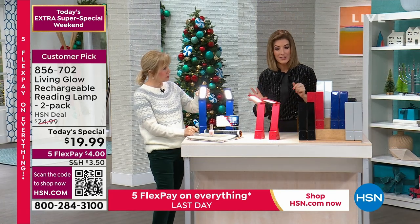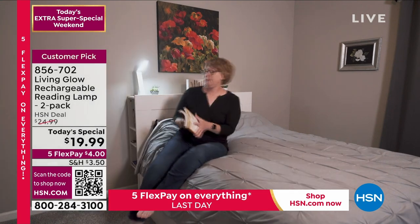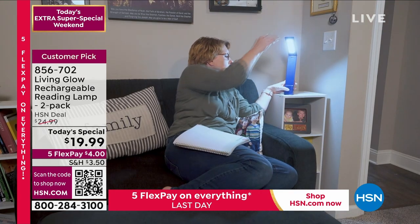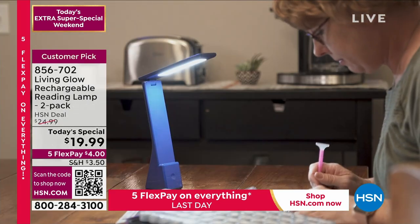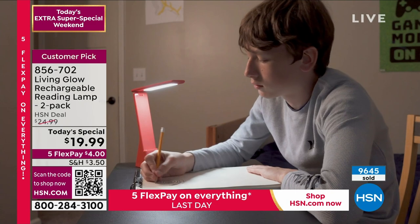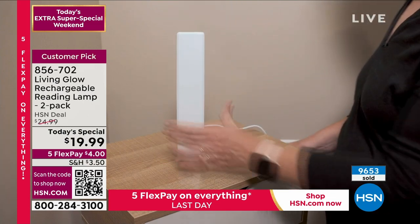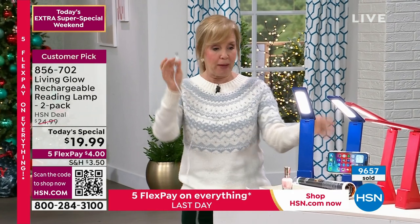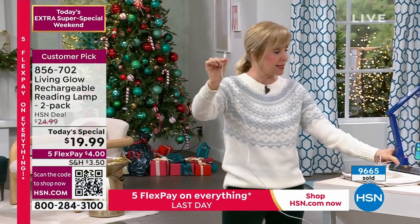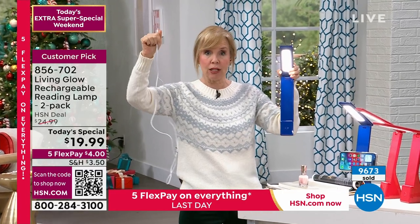You are getting the perfect little stocking stuffer. I love that you can plug these in or use them cordlessly — we call it corded or cordless. Living Glow put in an extra long cable, so when you charge it up, if you want to keep it by your desk for crafting, needlework, or fine print work, you can keep it plugged in at all times. But what makes it so special is that it is completely rechargeable — you never buy batteries. And then, boom, you unplug it and you still have your lighting. Completely cordless and no batteries.